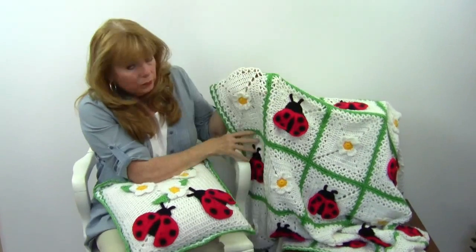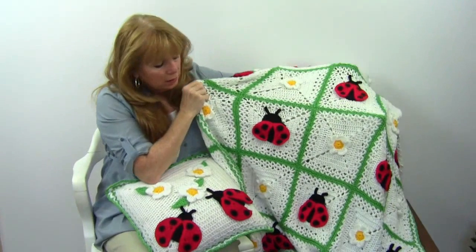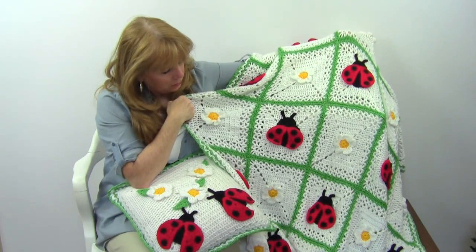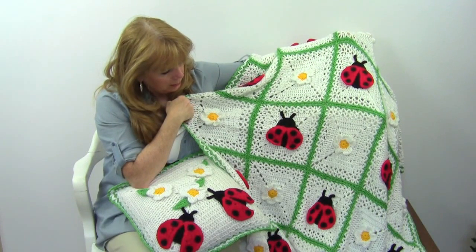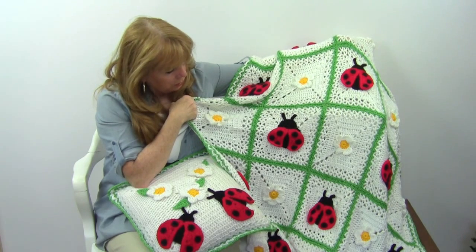It really makes an adorable design. I know there are a lot of kids that love ladybugs, so this is really cute. I used a light worsted weight yarn on this, but it would work in a regular worsted weight yarn too.